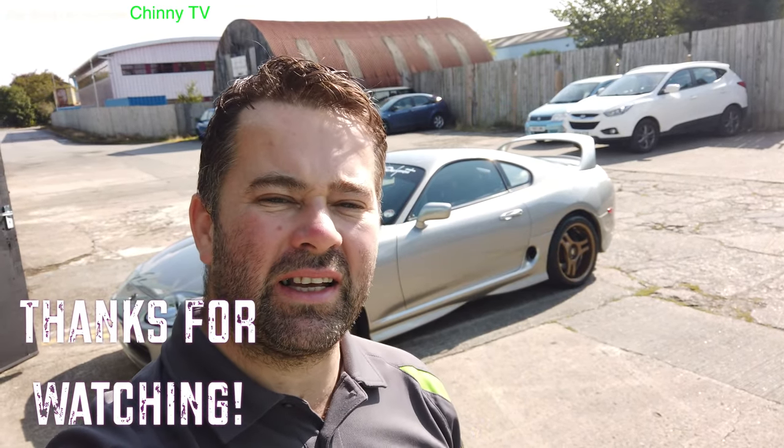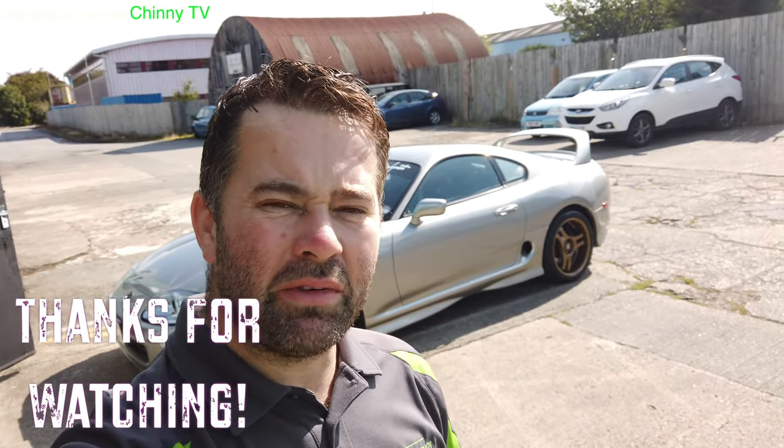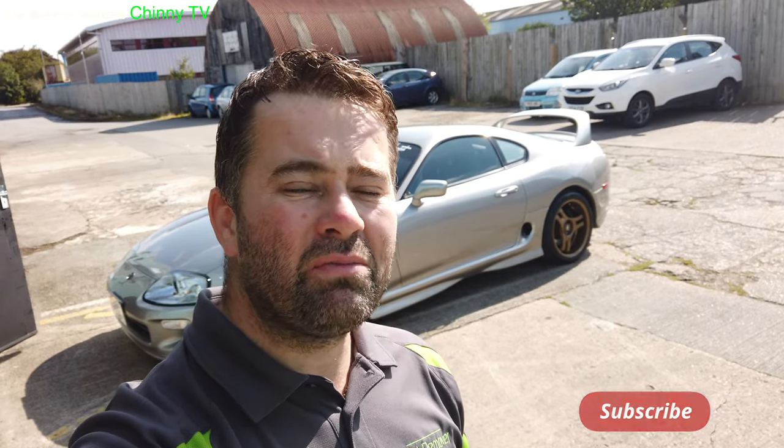That's it, we're all done now on this Toyota Supra — three dents taken out, bob on! If you do like my videos, why not like, share and subscribe to my YouTube channel. Also click the bell and you will get notifications for the latest videos I bring out. But for now, thank you very much.